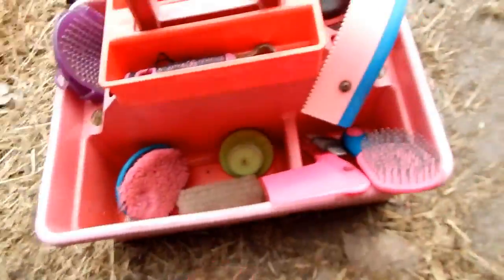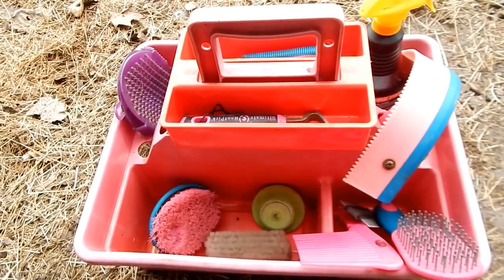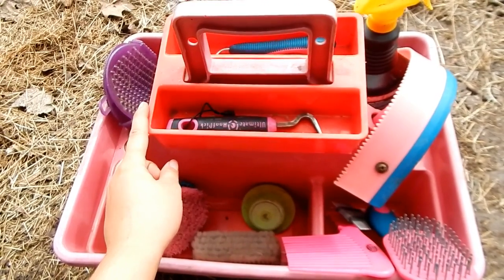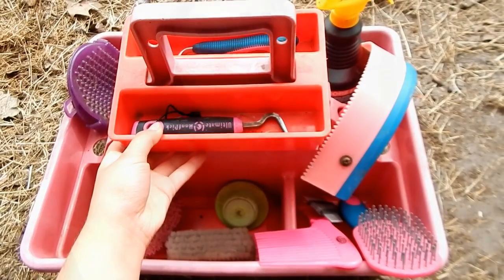She's so curious! I'll try to link everything in the description box that I can. Like I said, I don't know where this grooming tote is from, but there is one on Chick Saddlery that's similar — it doesn't have the tray but you could probably purchase those separately. These are not all my grooming supplies, just the ones I'm currently using. I hope y'all enjoyed this video — don't forget to subscribe. I love you guys so much and I'll see you next time, bye!